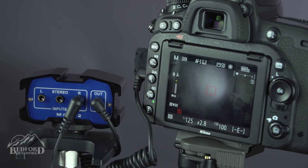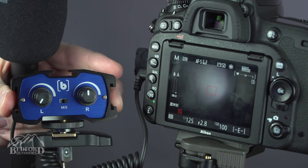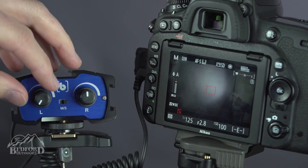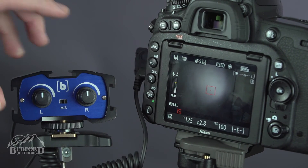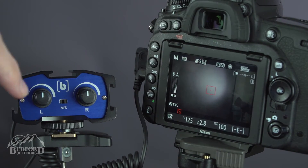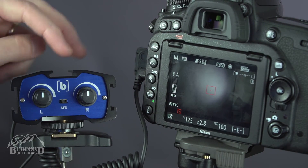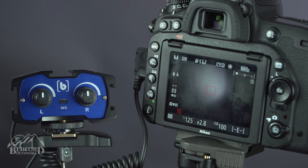On the back here, there are the volume controls for the left and right channels. In the middle, you'll notice there is an MS switch — a mono/stereo switch. Since we're in stereo, we are feeding into the right channel. But if I switch it to mono, even though I haven't switched any input on the mixer, it's feeding into the camera and the camera is placing it on both channels. Very simple to operate, very compact, and works with just about any type of audio input with a 3.5 millimeter jack.